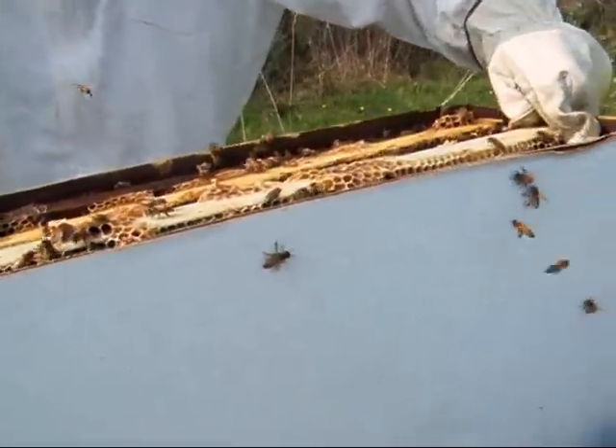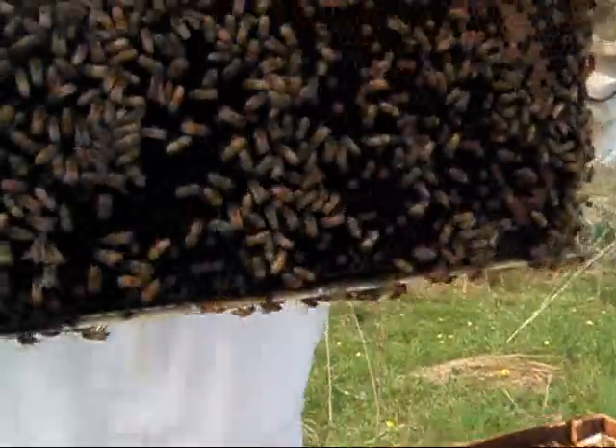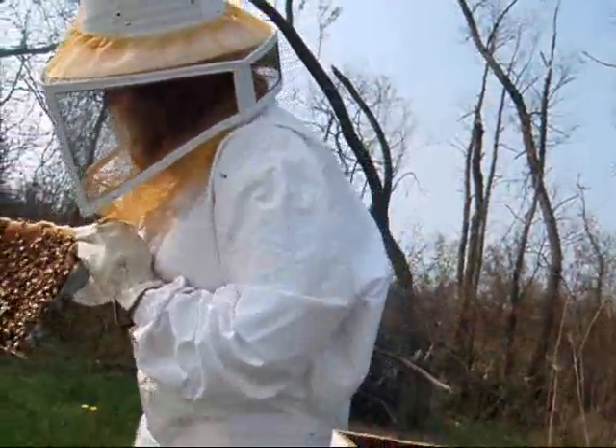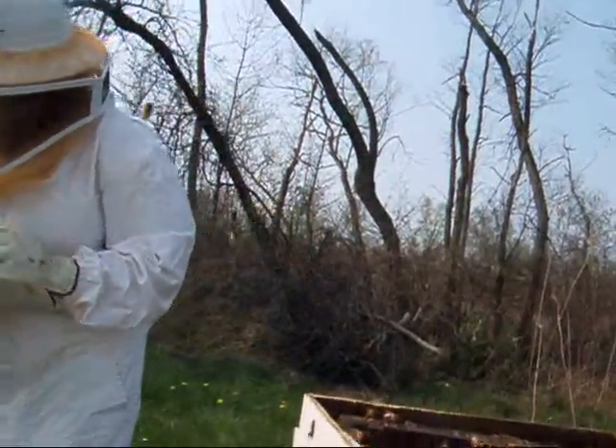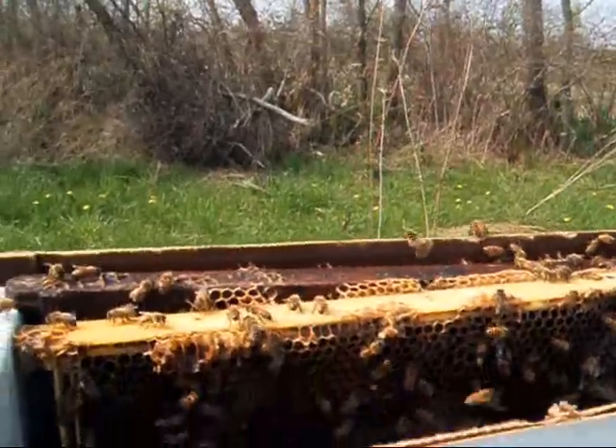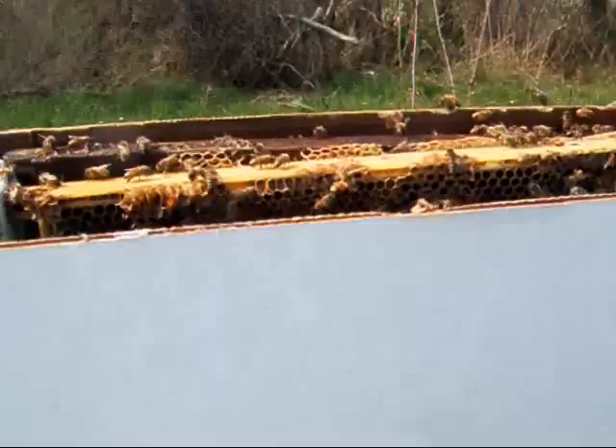Because they do have to be nice to you. They're climbing on you. Look, I found some honey. Stop trying to eat the camera. They're so quiet and calm around the bees.